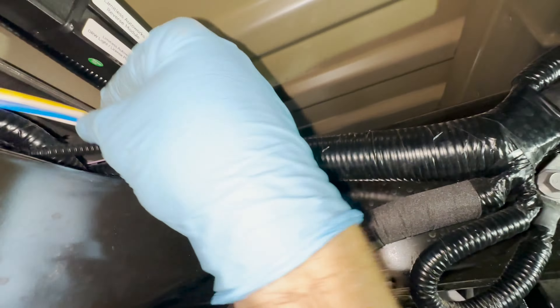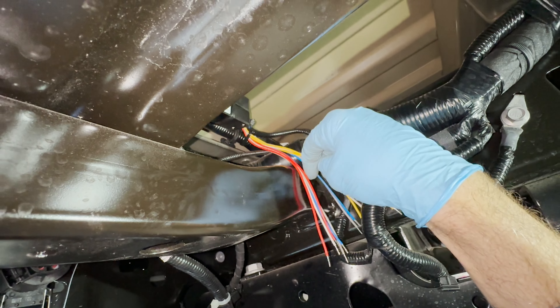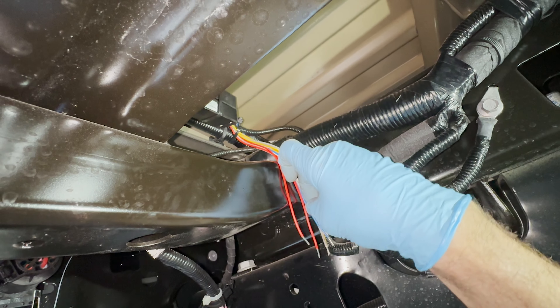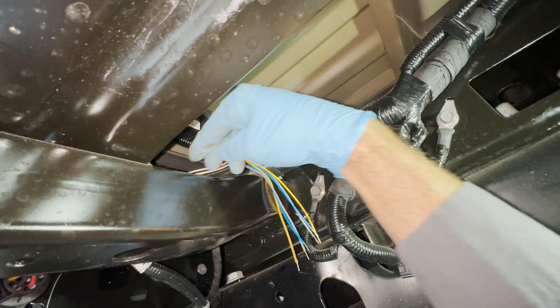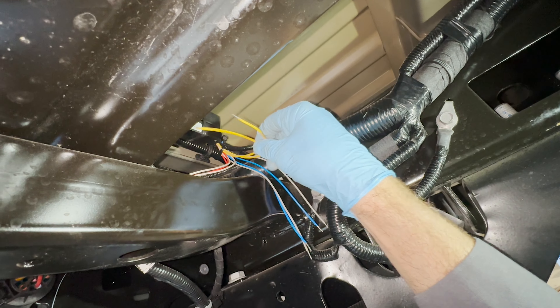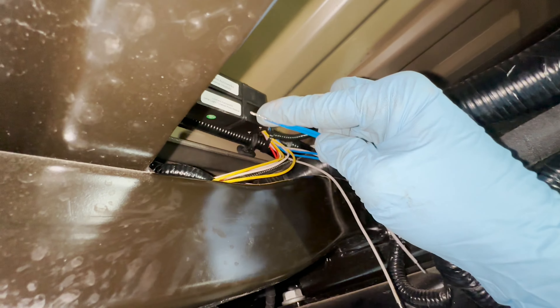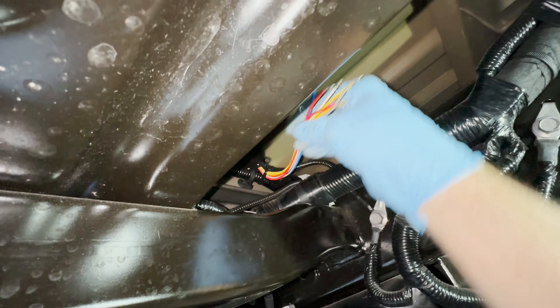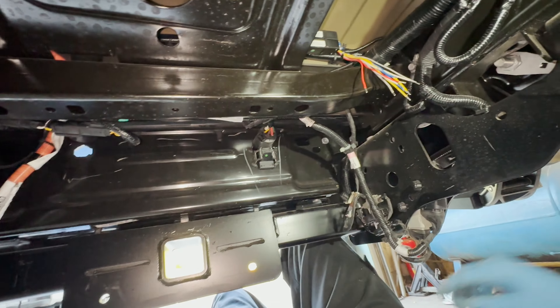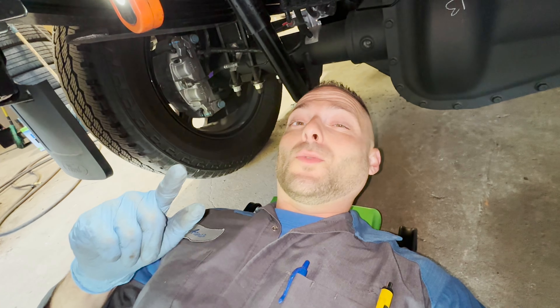He leaves us an eyelet that we're going to use for our ground, and then we're going to be running our power feed. The reds are going to our upfitter switch. Our whites are our steady burn — we're not using steady burn. Our yellows we're going to use to sync the modules together. Blue is our pattern changer — you touch blue to ground and it changes your pattern. The other channels coming off the module we're not going to use. This is the reverse kit, the rear harness strobe kit from Limitless — freaking awesome. We'll keep going, get the front install done — DS Trucks is working up front — and then we're doing the cab lights, and after we'll show you what the 23 looks like strobing.